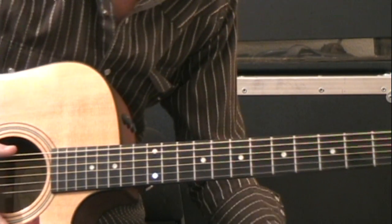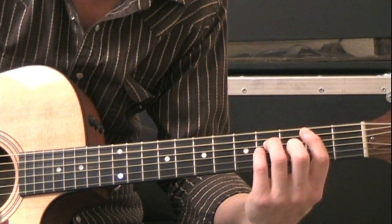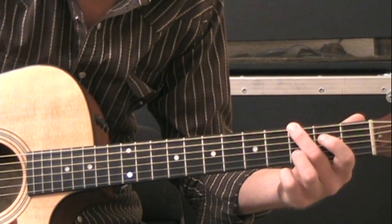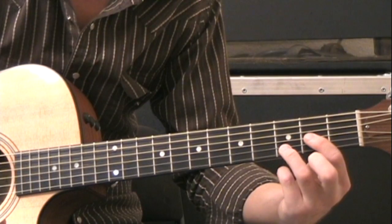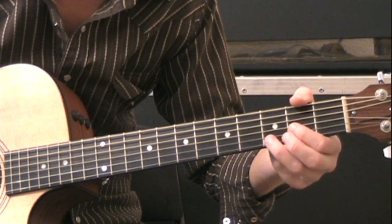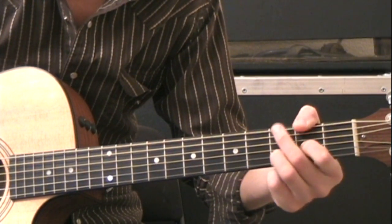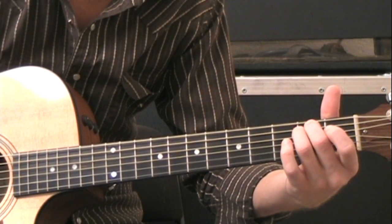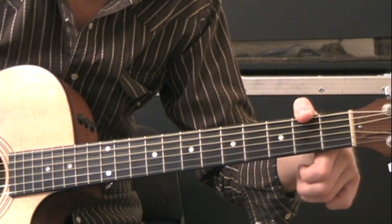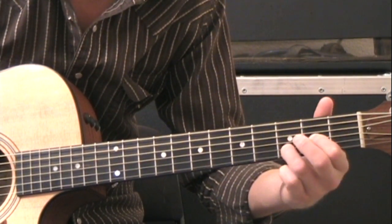The last section that's different is going to be the bridge, and that's very simple. We're going to do B minor, A, G. Then we add one difference: you play the D like before, but if you can, use your thumb to play the second fret on the low E string along with it. And then the E minor shift. If your thumb won't reach, you can just play G, D, E minor.